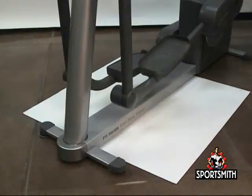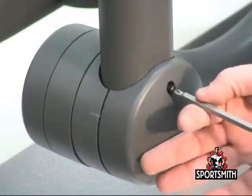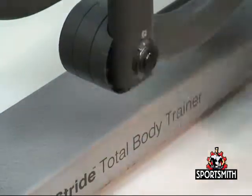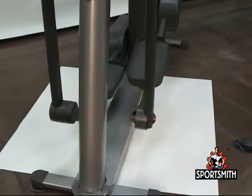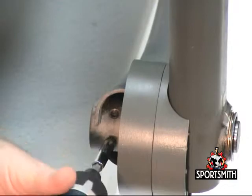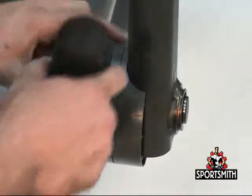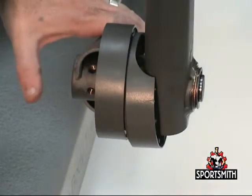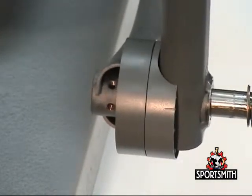Remove the outer lever joint cover and rocker arm covers as seen in the Sportsmith videos on this site. Remove the two allen bolts securing the pedal rocker shaft to the pedal lever assembly. Slide the pedal rocker shaft out of both the pedal lever and rocker arm.